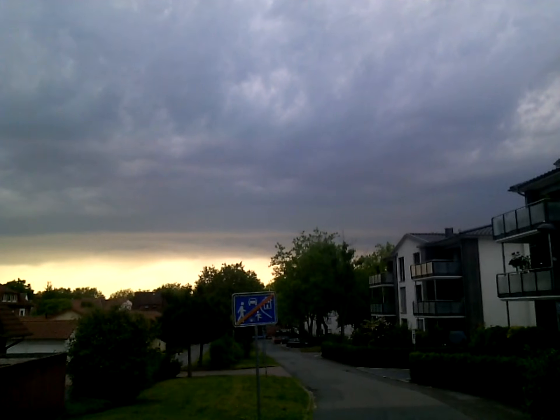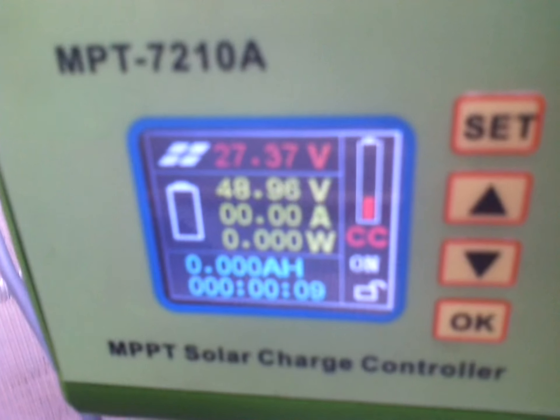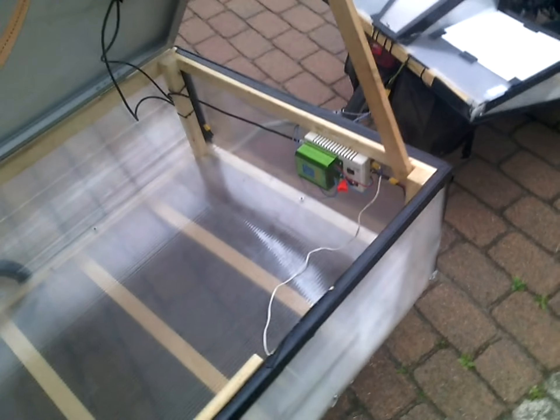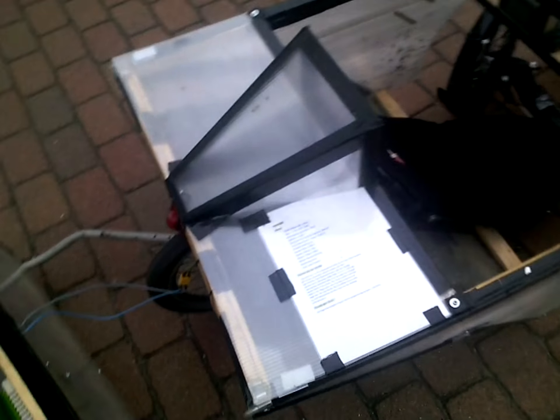Sadly we don't get enough sun to test it, but it definitely works. It stops, it tries to pull the end, but it just can't, and it's wired directly to the main lipos.